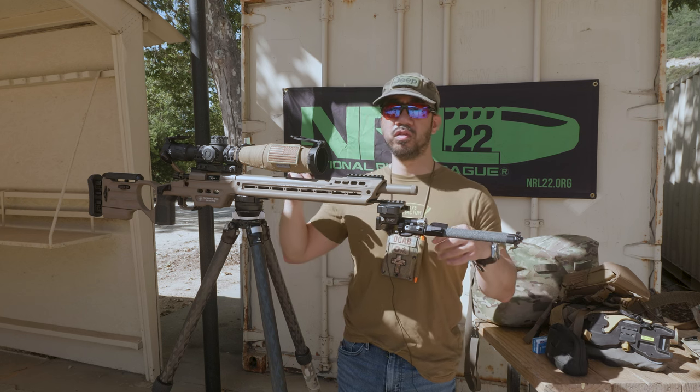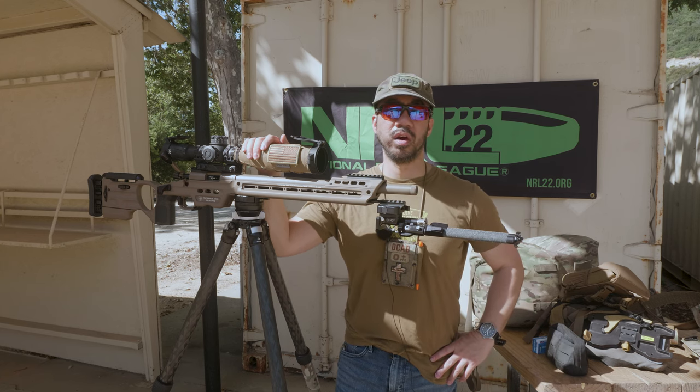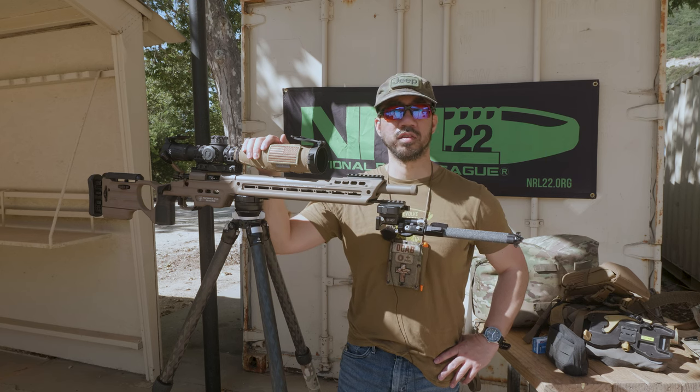Hopefully you can all get out to an NRL22 match in your area to start the new season. It's still early June so there should be matches going on. If you can't make June matches, definitely make it out to future ones — the season runs from June to April, with May being the championship. Thanks for watching, and check out some of my vlogs if you can.